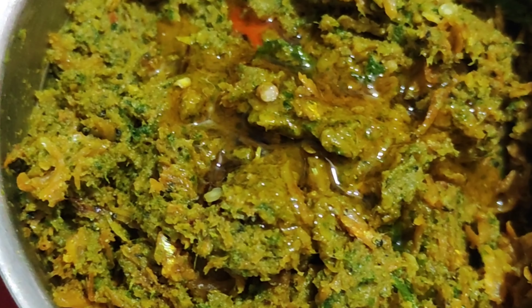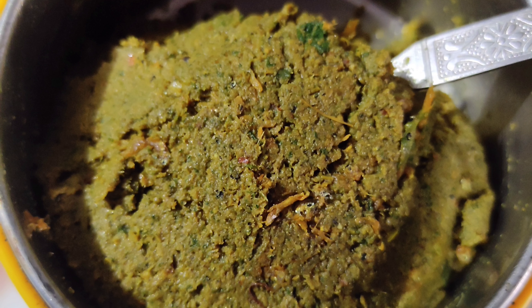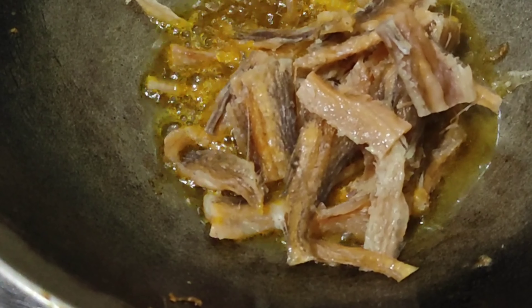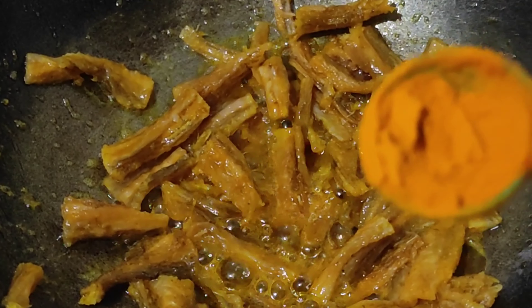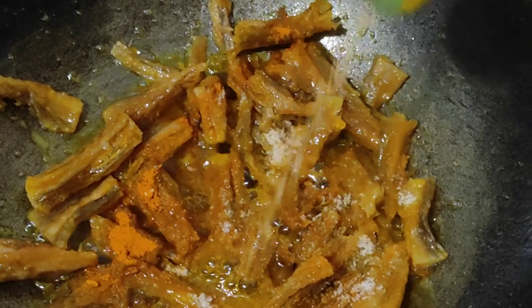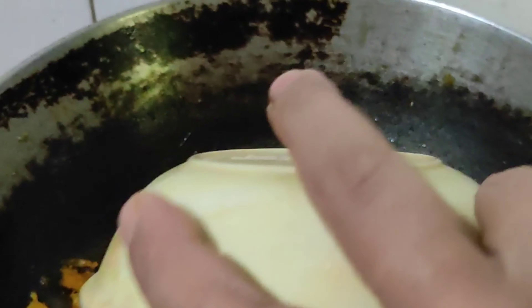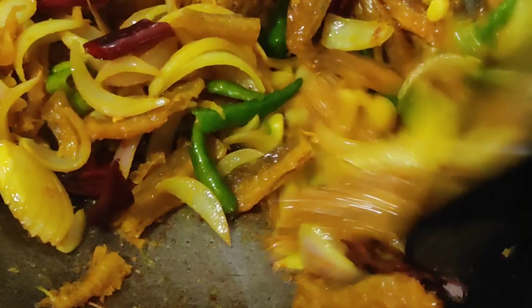We will cook the recipe for 1-2 minutes — we are ready for you. 10 minutes are done. Those are green, orange.